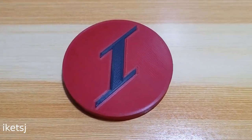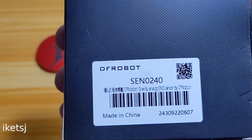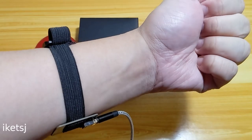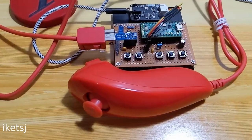Hello World, Ike TSJ here again. I have an item here that was sent to me by DFRobot. It's an electromyography sensor, which is used to measure the electrical activity of a muscle. What I'm going to do in this video is to utilize this sensor to play a video game.